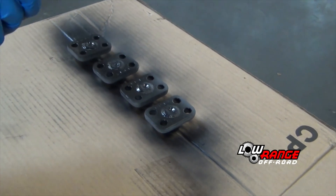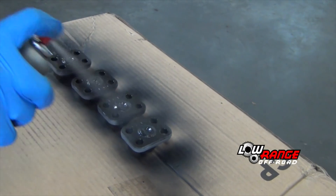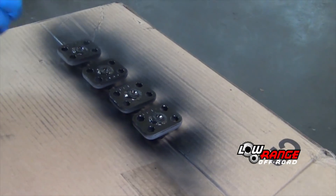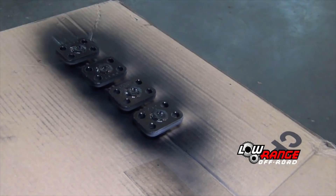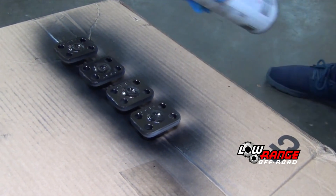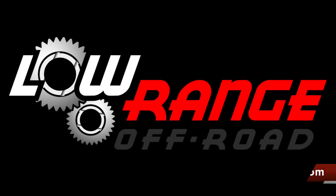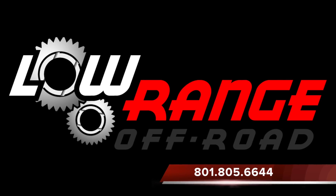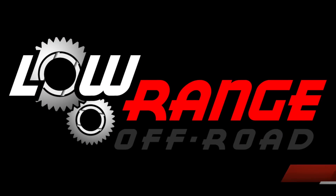That concludes today's presentation. We invite you to view our next presentation when we show how to disassemble, clean, inspect and reassemble an Eisenhub. If ever we can help you with any of your off-road needs, simply log on to www.lowrangeoffroad.com or give us a call at 801-805-6644. Have a great day.